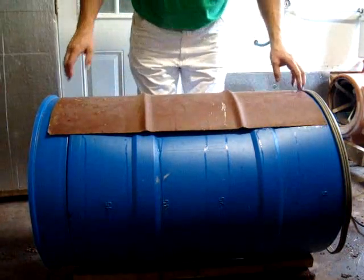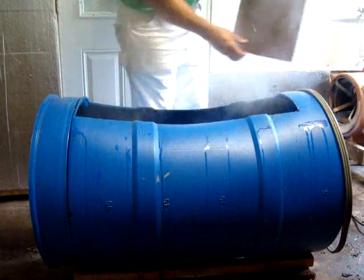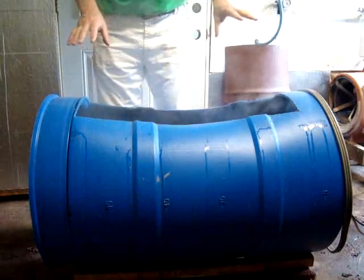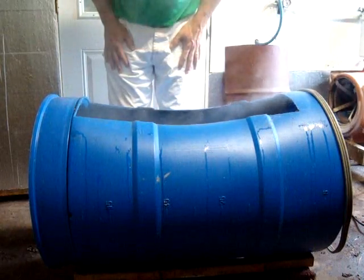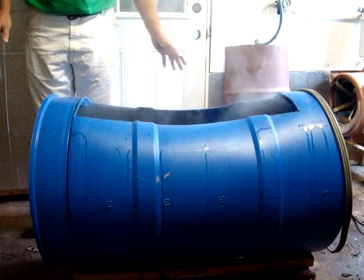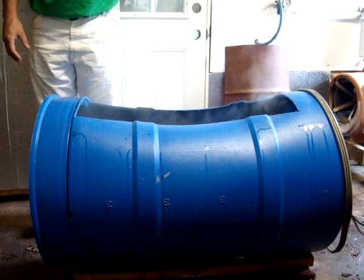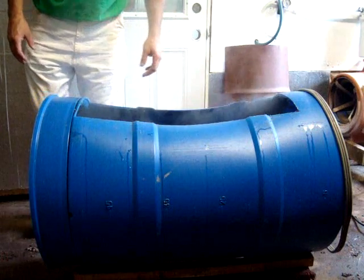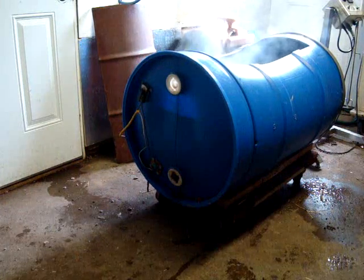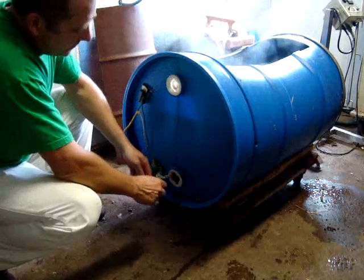It's been two hours now — we've pasteurized our substrate. You can also see we have a metal lid that we made for our pasteurizer, which I didn't show you in the earlier clip. We cooked the substrate for two hours and now we're going to drain off the water. You want to get all the water drained from the container so that just a certain amount remains in the cotton seed hulls.